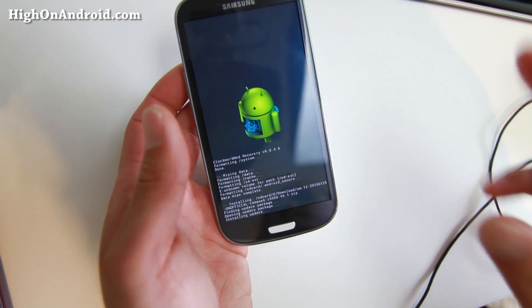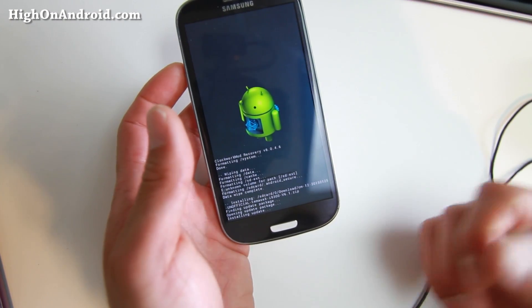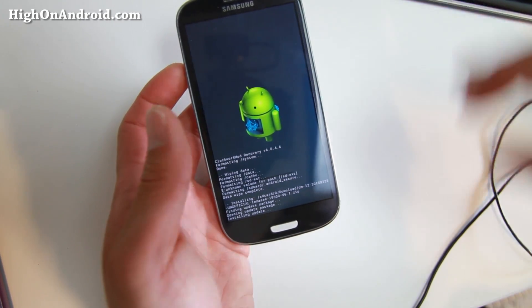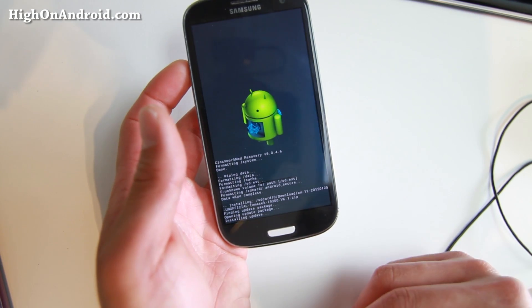Now, if you don't do the Format System step, sometimes it'll work and sometimes it won't — half the time it might not boot. That's why I changed all my ROM installation instructions to include Format System.